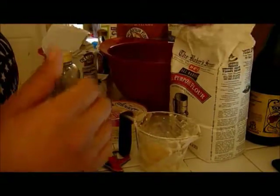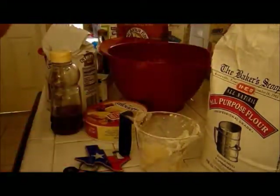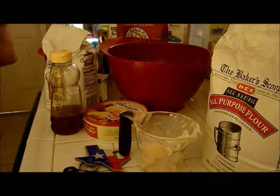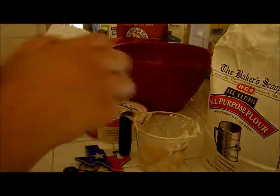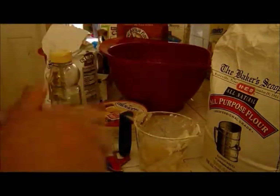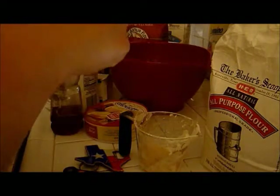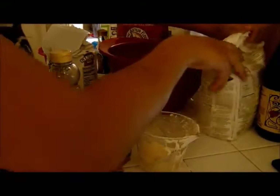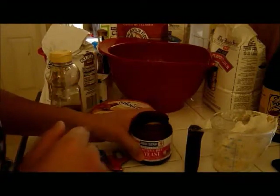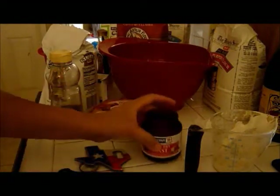We're going to use yeast. I don't know if you've read any recipes, but you can kill yeast — it's actually alive. You keep it in the fridge or the freezer; I keep mine in the freezer. Usually you don't want to expose it to anything higher than 80 degrees, so we're going to monitor our temperature here, just like making beer.